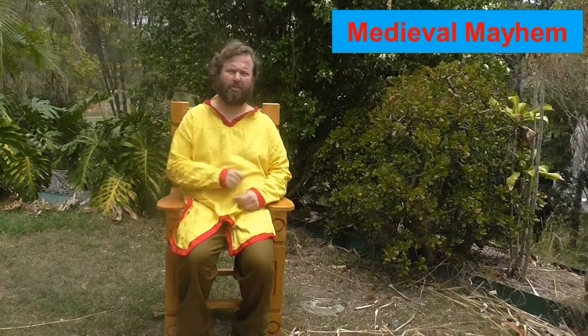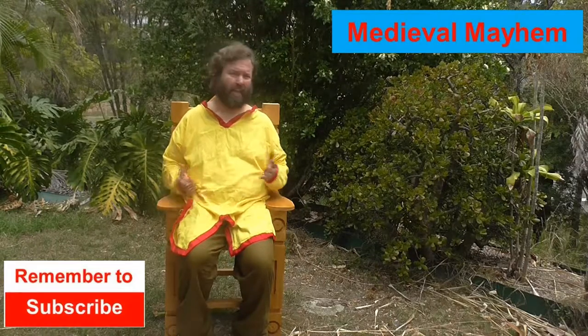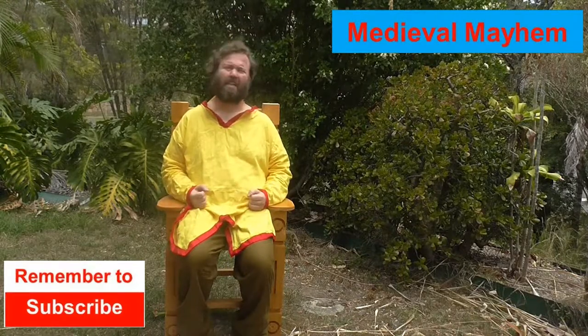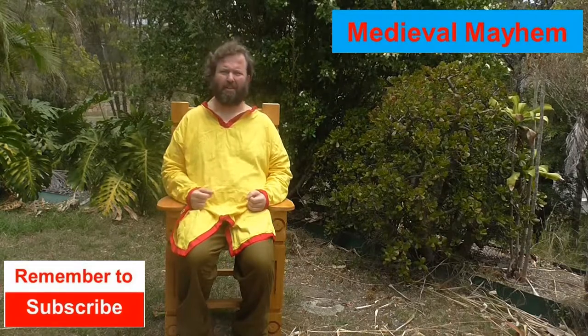G'day guys and welcome to Medieval Mayhem. On this channel you'll find lots of videos into DIY costuming, DIY medieval style furniture, and videos around medieval encampments. We also do lots of historical analysis into battles and key events that took place in the medieval period, who were the key figures, and why did things turn out the way that they did.